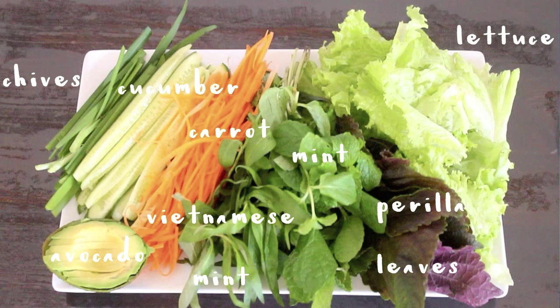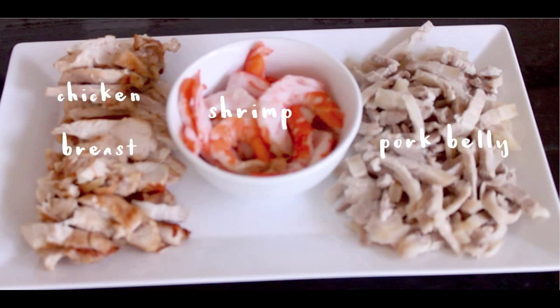So this is the lovely array of ingredients that you'll be needing for today. Before we start assembling our wraps, I'm going to show you how to make the two dipping sauces.